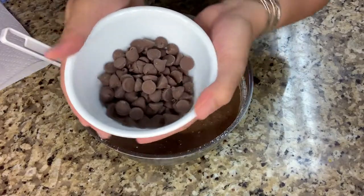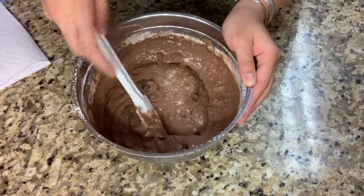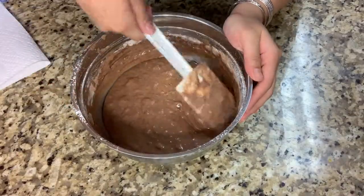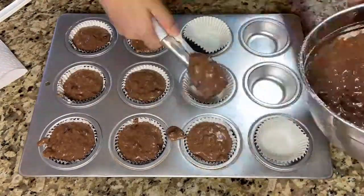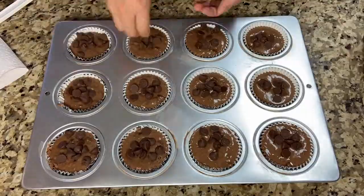Then I'm going to add 104 grams of chocolate chips. These cupcakes make about 12 cupcakes. Make sure you preheat your oven to 400 Fahrenheit, wait for about 20 minutes, then cool off for about 15 minutes. I'll also be adding some chocolate chips into the cupcakes.